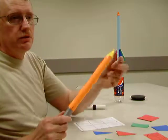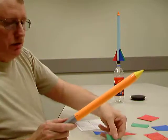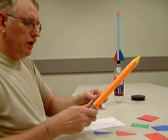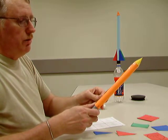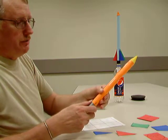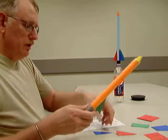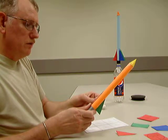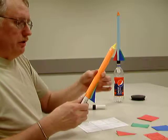Now, once you've got the nose cone attached, then it's time to go ahead and attach the fins. You can line the bottom of the fin with the bottom of the tube, and because you've already got your piece of tape on there, you can just slide that right down on there. Take your next one and do the same thing, and then the third one.